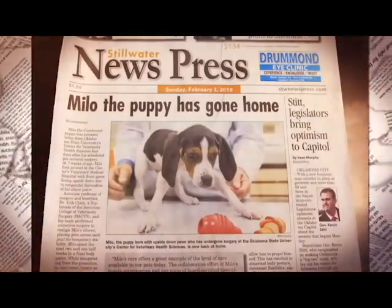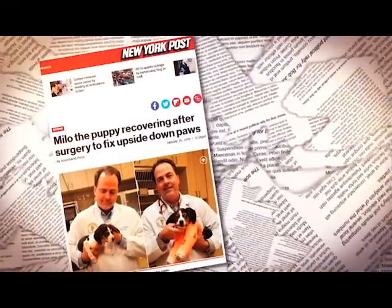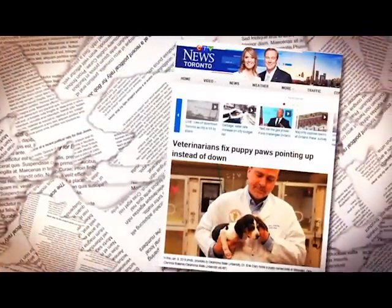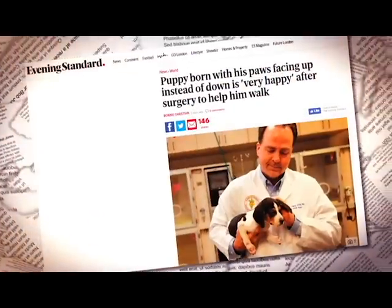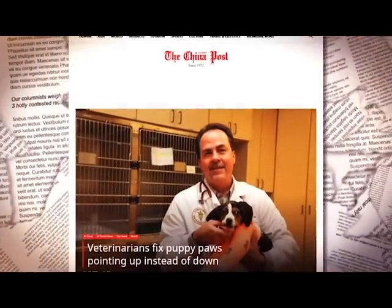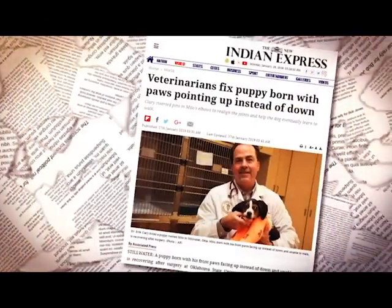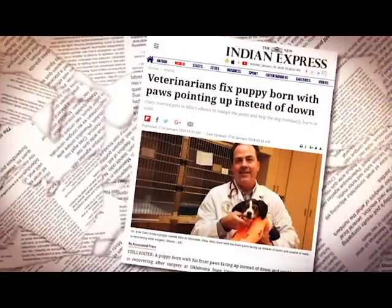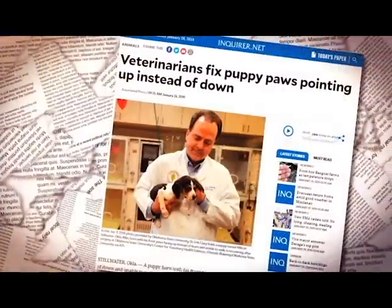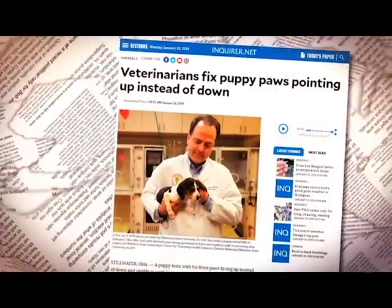Before Milo's bandages were even off, he became an international celebrity as his story found its way into the mainstream media, including virtually all the major outlets, including the Associated Press. Social media was also abuzz as well-wishers from all over the world registered their support for an adorable puppy who we have truly been blessed to serve here at the teaching hospital of Oklahoma State University.